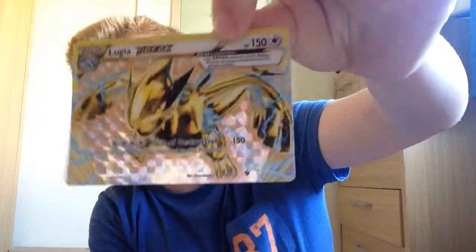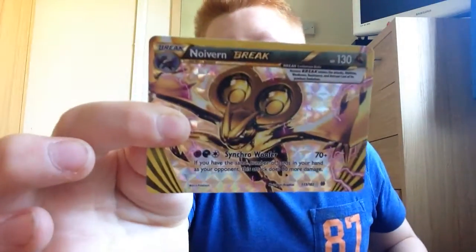The two that I bought were actually breaks, to finish my page of breaks — now I have nine breaks. I bought a Lugia Break and a Ninetales Break. They're not overly — Lugia is not very good, he's not playable, but he's a break and I have the money and I quite like Lugia. Plus he's a legendary, so it was quite a good opportunity really.